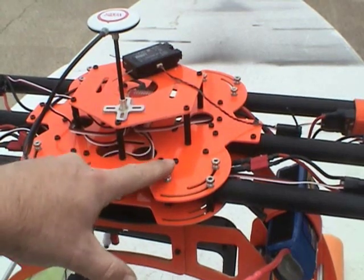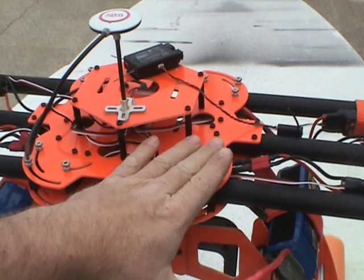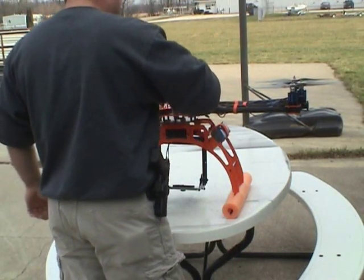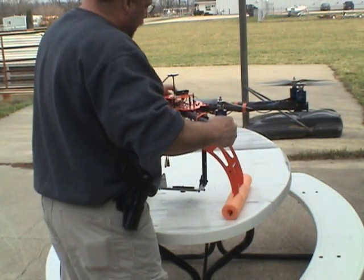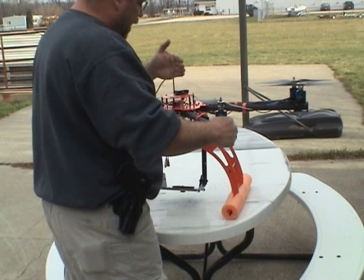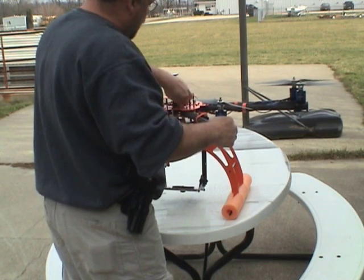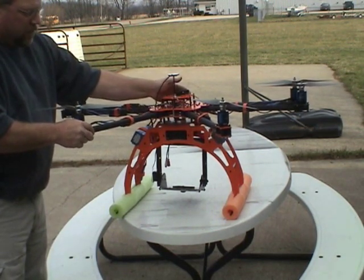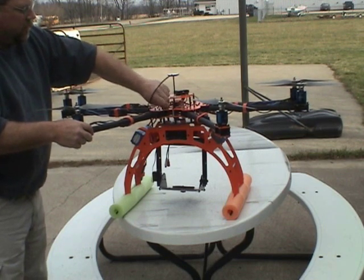To deploy the arms, we're simply going to loosen these three thumb screws on each arm, fold the arm out, and then re-tighten the thumb screws. Here's what it looks like. Rotate each arm outwards, then push it in, seating it against the stop, which holds it vertically in position and in and out. Tighten the thumb screws. Make sure it's in all the way — snug against the stop. Tighten it up.